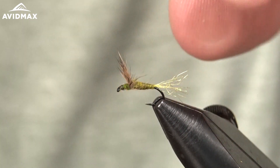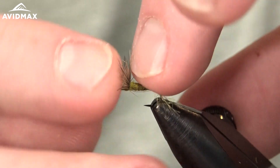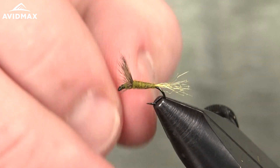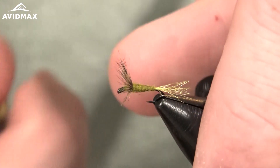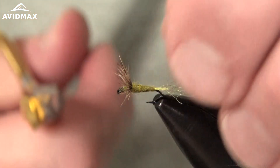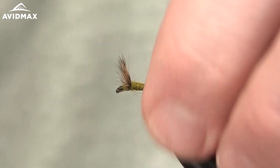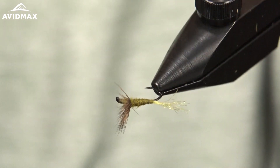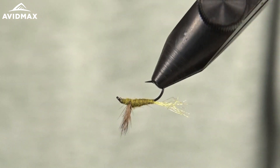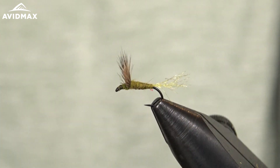Position the hair wing where you want it — push it forward with your thumb then work it back, fanning it out to get that nice Comparadun or Sparkle Dun style wing. Clip any rogue fibers; the arrow scissors make that a breeze, or grab them with hackle pliers and yank them out. There's a nice completed Sparkle Dun — a pretty simple and clean fly. It can be a little tricky the first few times, but once you get the hang of it it's not too difficult, and the effectiveness is pretty unbeatable.